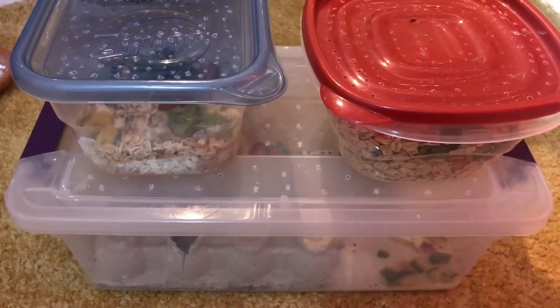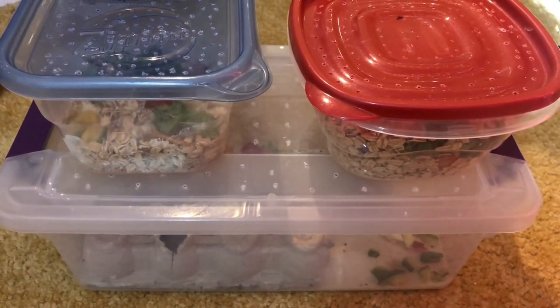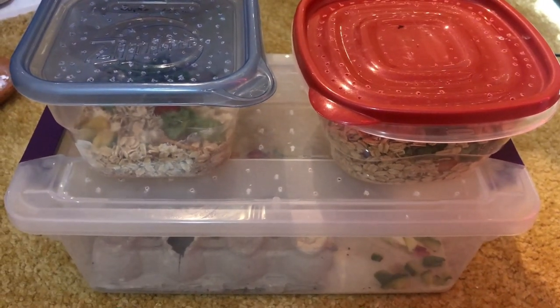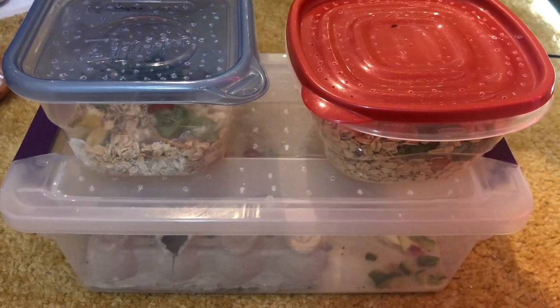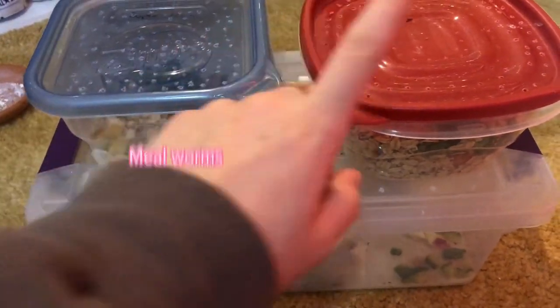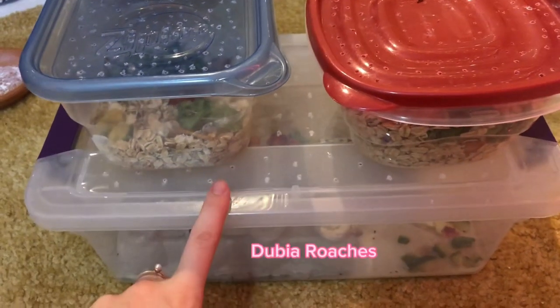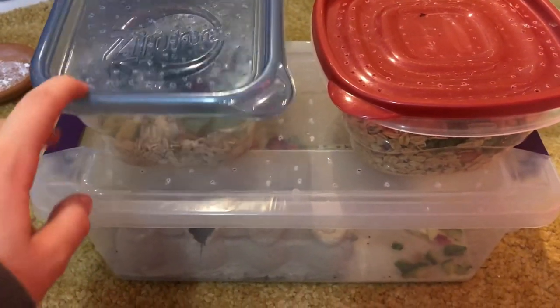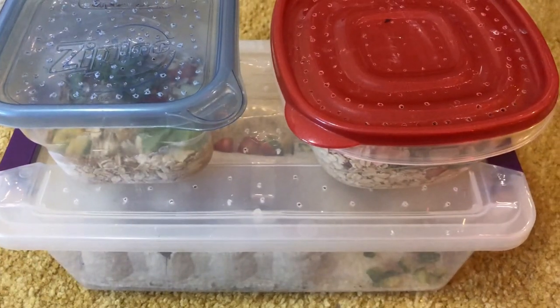These are all of my leopard gecko's feeders, except I have some wax worms in my downstairs refrigerator that I feed him once a week at most, but I haven't fed him any this week and I don't plan on doing it today. He has mealworms, superworms, and dubia roaches. I feed him mainly mealworms right now because that's what he was previously on and he eats the most of these.